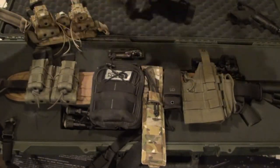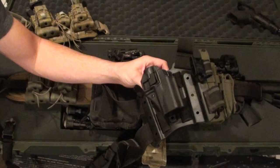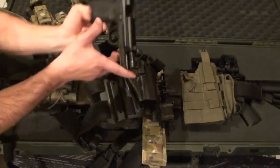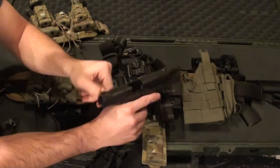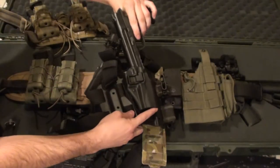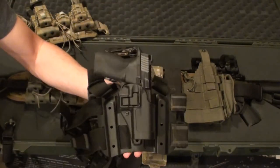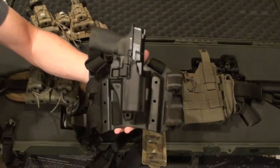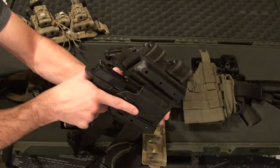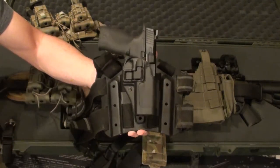Typically what I like to do is run with a drop leg system. You guys saw my M&P the other day — what I have is a drop leg Serpa platform. Not the best thing ever, but you really can't go wrong with the Serpa, especially if you're running drop leg. It keeps the pistol locked in really well.